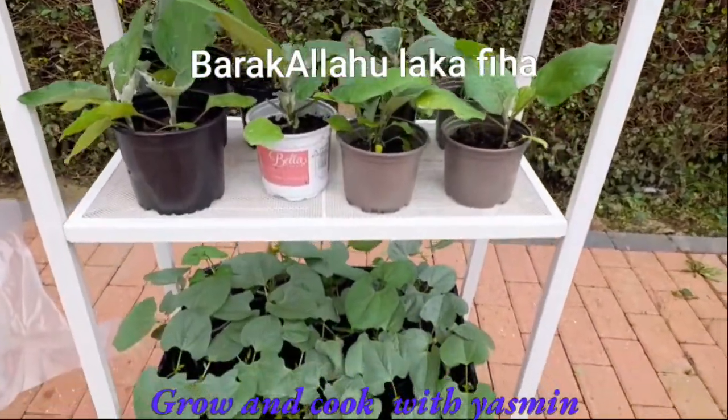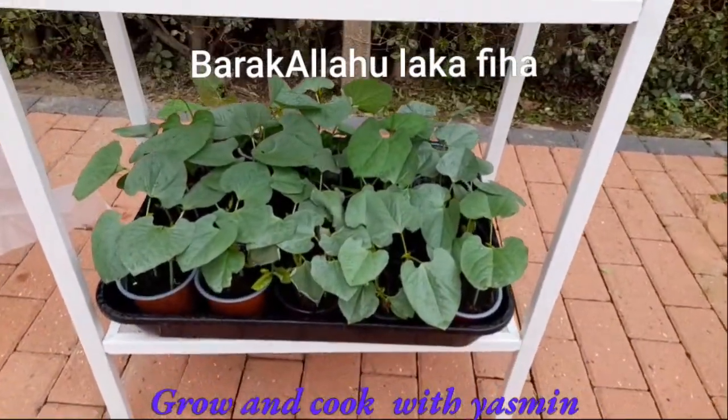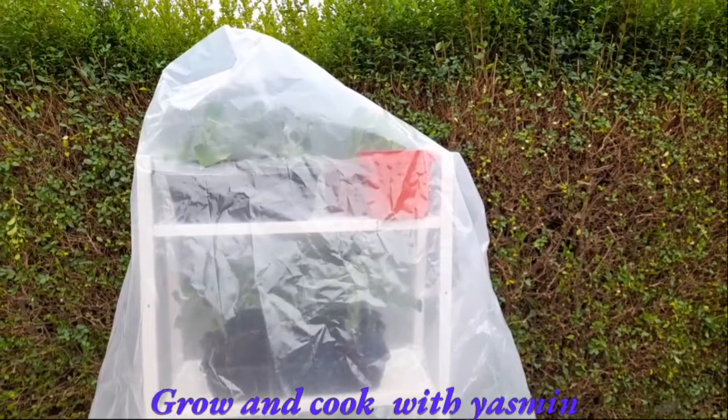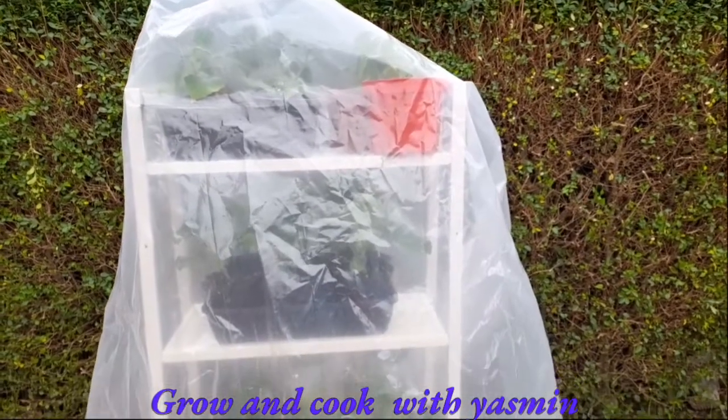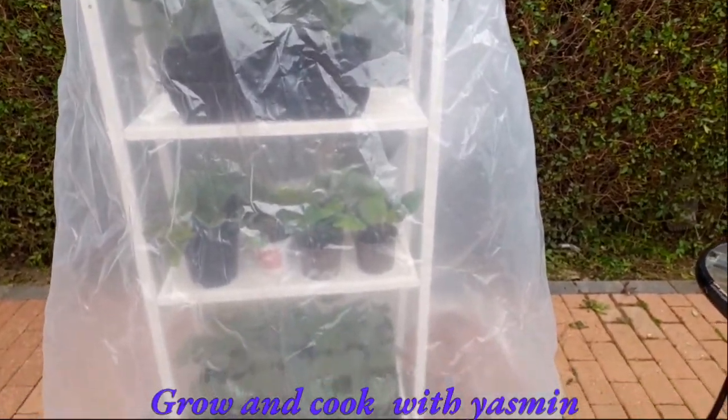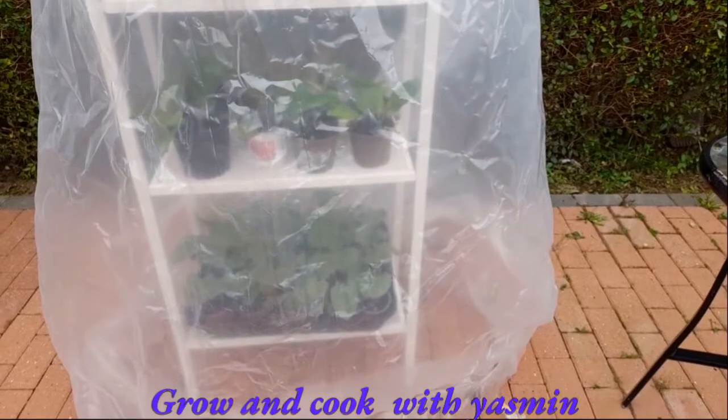As-salamu alaykum. Our temporary greenhouse is great for keeping fragile plants safe from frost. Inshallah this tip will benefit you. We have used recycled materials to make our greenhouse.